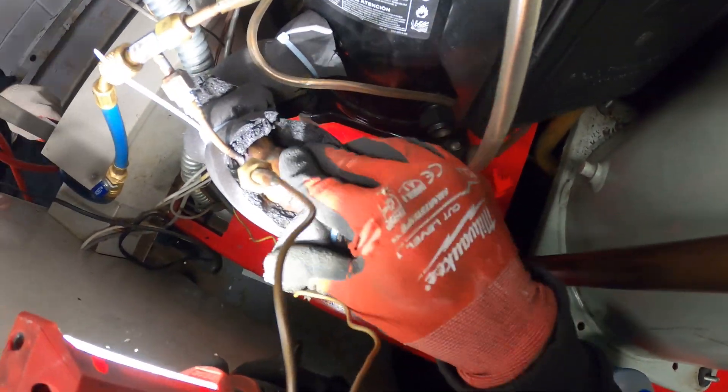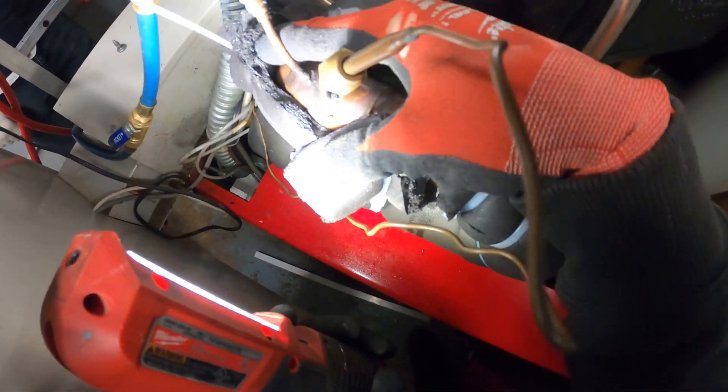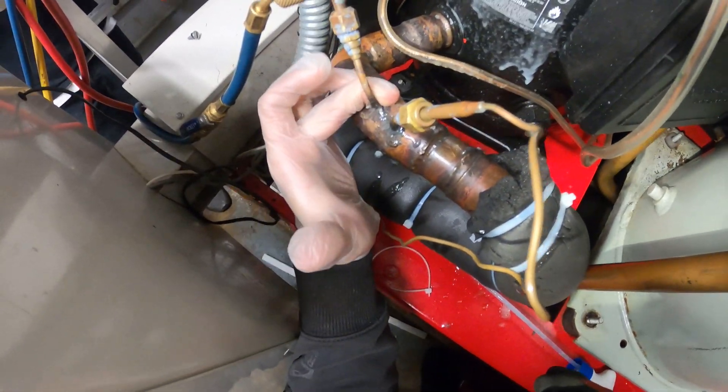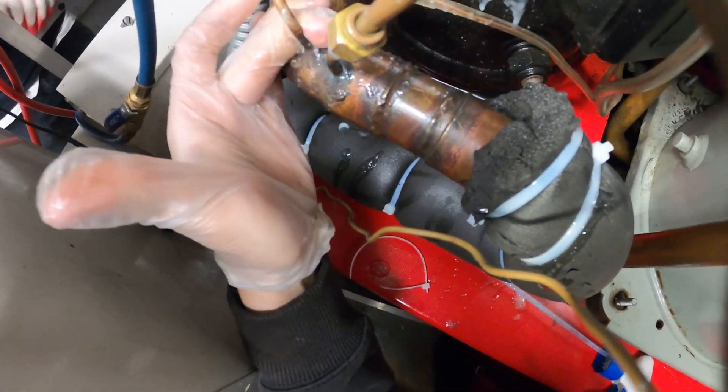I can actually hear the leak — it's right somewhere right here. You can feel huge air just pushing out. Let's open this up and find it. The leak is right here on this pigtail. Huge leak — you can hear it, you can feel it.